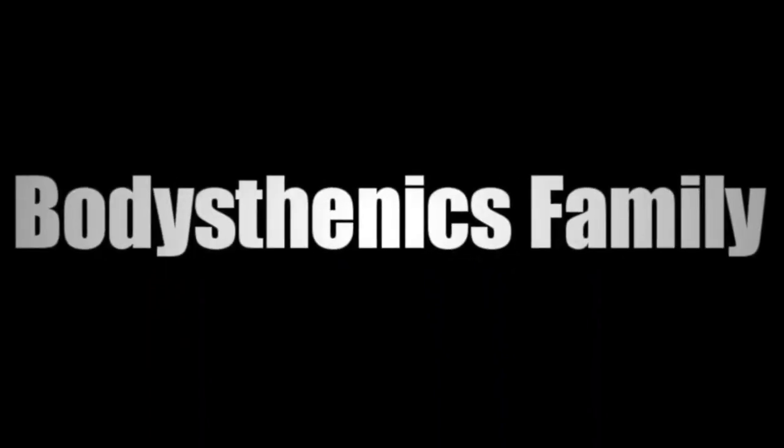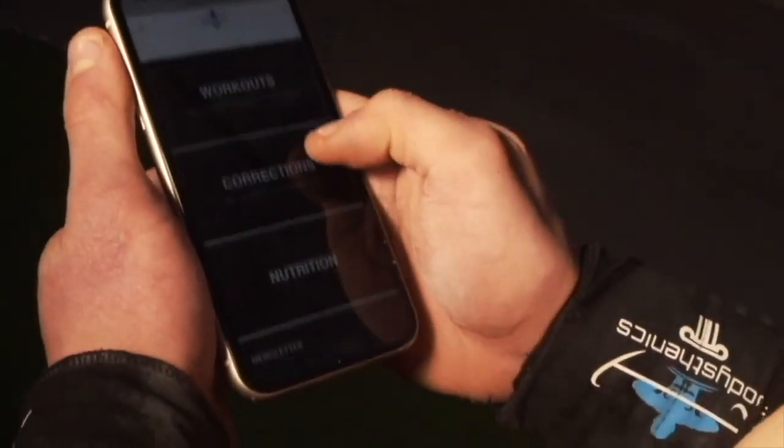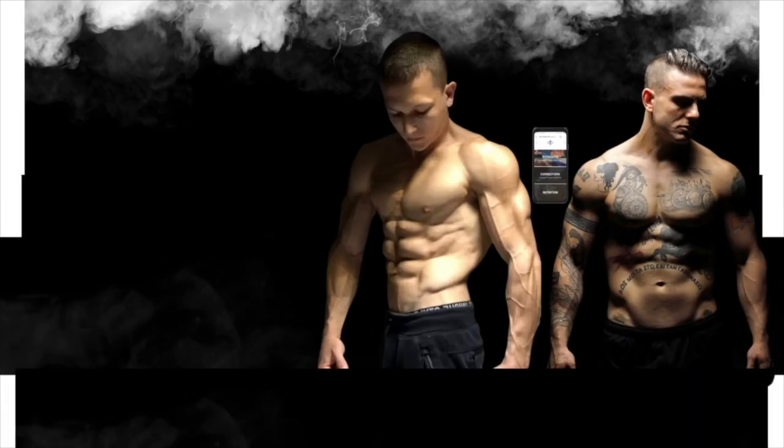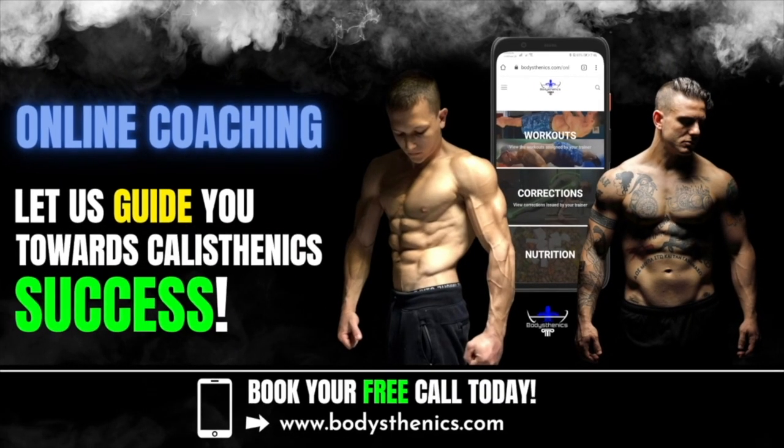For those who want to take their calisthenics strength and skills to the next level, be sure to jump on board our online coaching platform where athletes from all over the globe are taking their calisthenics to the next level. Apply for online coaching and book your free call through Body Center.